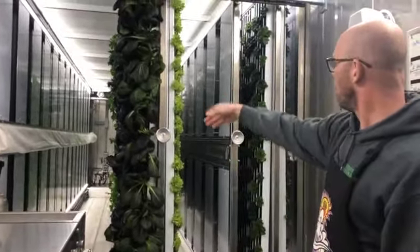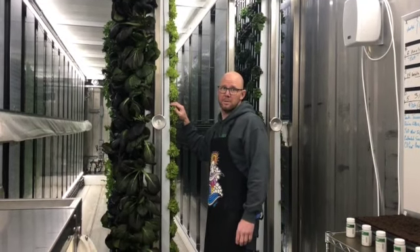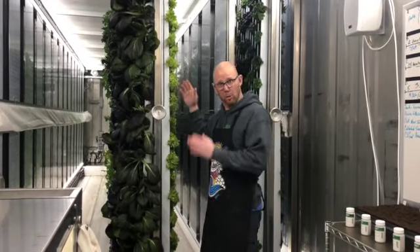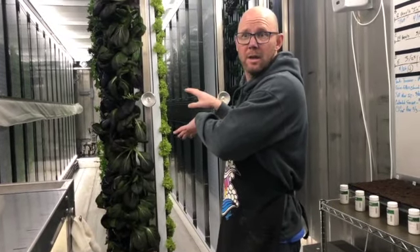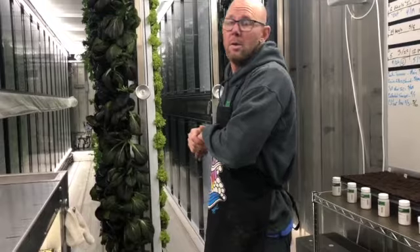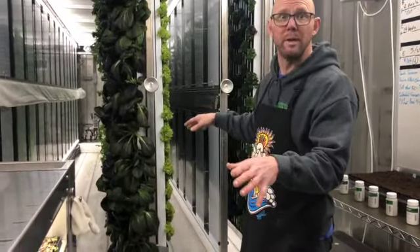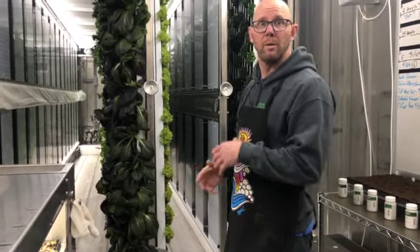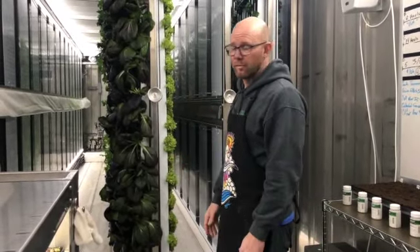We have four rows. Each row has 22 of these panels, and each panel has five rows. Between the seedling station and the main cultivation area, we can have just under 9,000 plants growing in this 40-foot container at any given time — about 4,400 of them can be in the main cultivation area getting bigger. As your cycle of production gets going, what goes into seedlings is coming out to cultivation when you harvest, so you constantly have a flow of product.